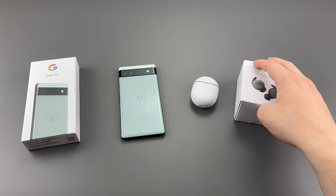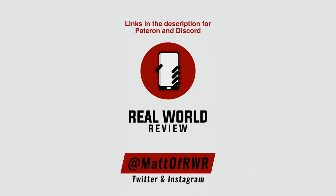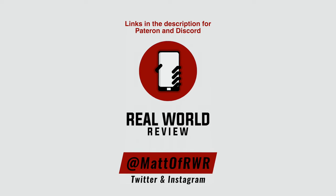But yeah, that's my unboxing of the Pixel 6a as well as the Pixel Buds A series. Let me know if you have any questions — I will be doing a review on the Pixel 6a as well as some other videos with that phone, so let me know what you want to see in those videos. Socials will be listed here, comments are below, and as always, thanks for watching.